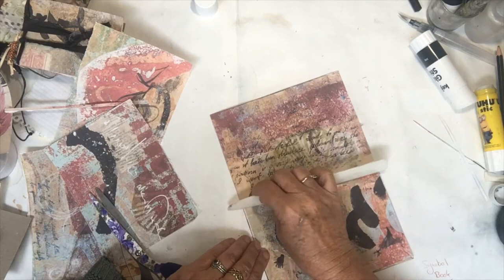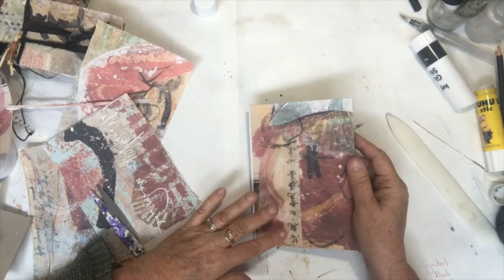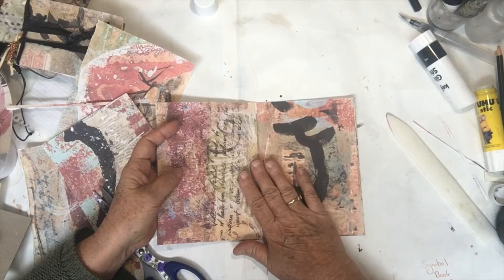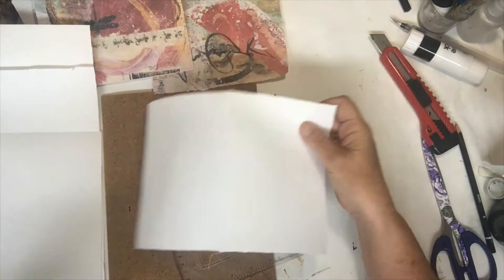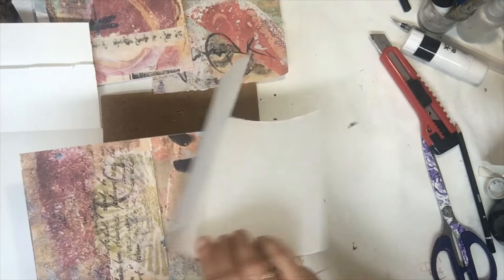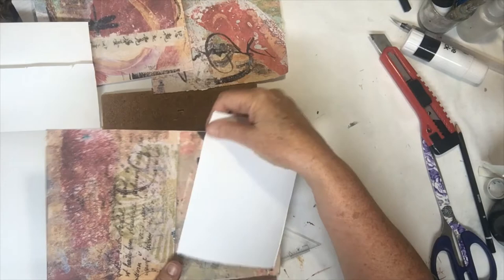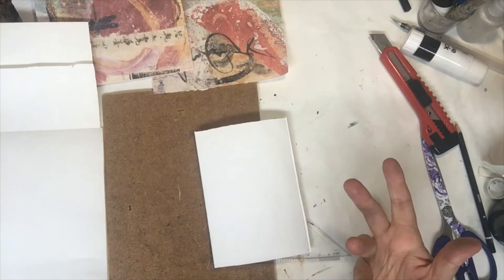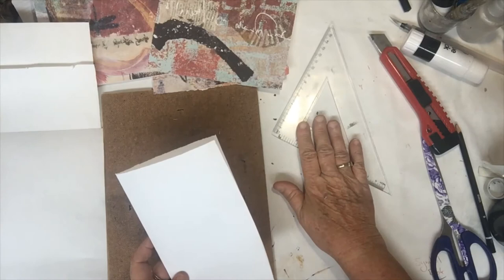I would let this dry for as long as it needs — probably about half an hour. While it's drying I'll get the embellishments and things I'm going to put onto this and organize the signatures I'm going to work with. I've pushed back and made a template while it's drying — that's about the size of the page I want to put in there. There are various ways of actually doing this.